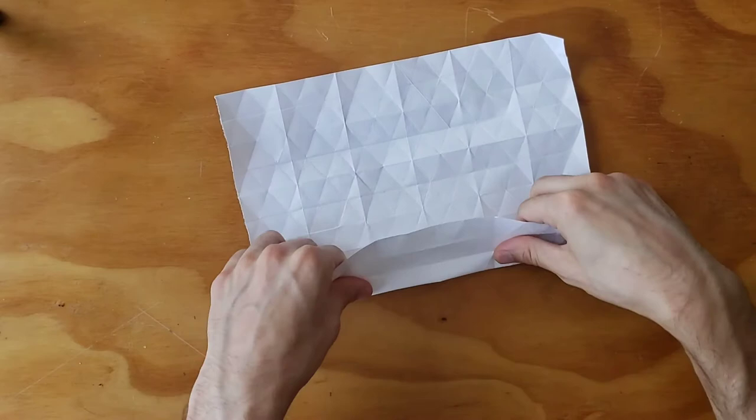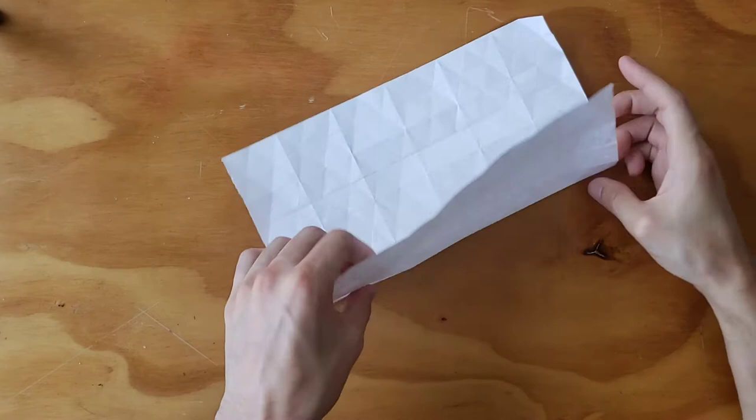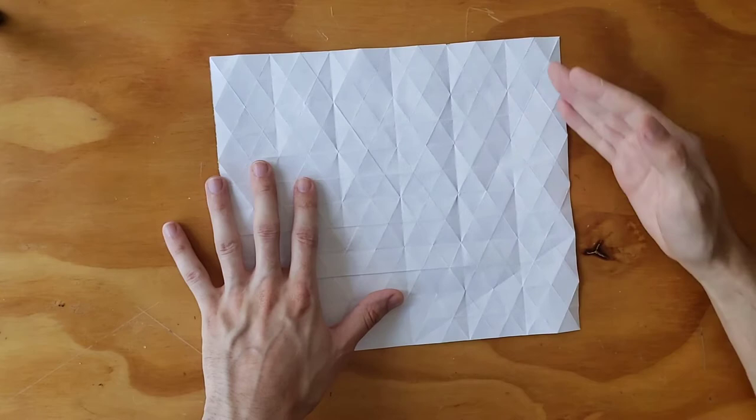I think this design is very beautiful and has a lot of potential to become something else. So we have our units, we have our squares. At the middle point, we also need — so we need this whole thing to go in half. All these lines are going to go in half.